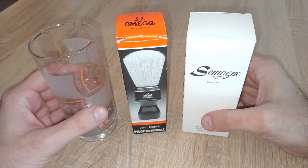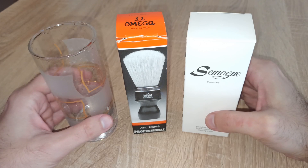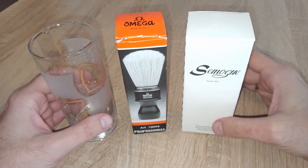Hello everyone and welcome to Wicked Whiskers. Let's presume that you are a fan of traditional wet shaving and you got yourself either a Simoak or Omega boar brush.